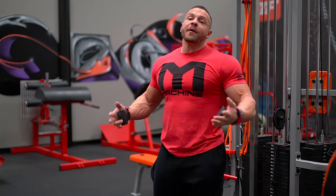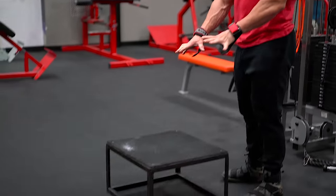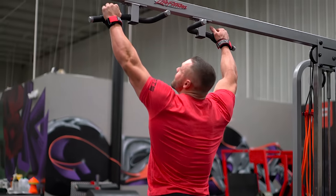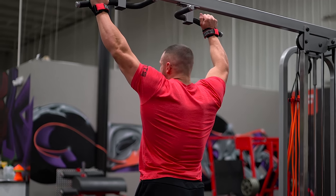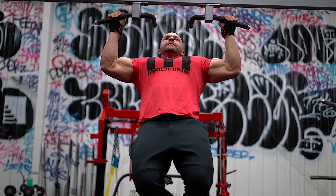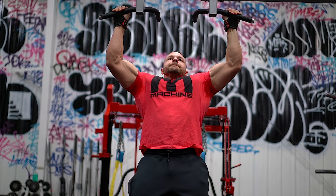Since this is a negative pull-up, I'm not worried about the concentric — the pulling up part. I'm worried about going down. It's all about going down. I put a step underneath so I'm at a level where I can grab the bar, jump up, get my position, then lower down as slow as humanly possible to target these lats.